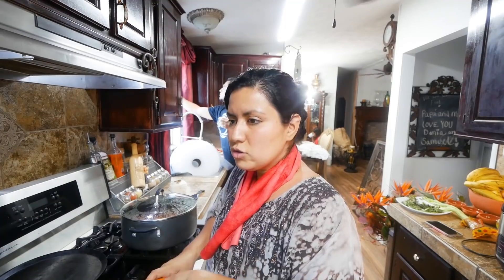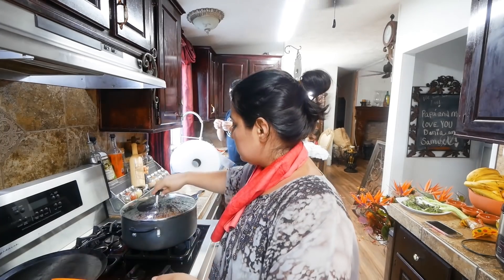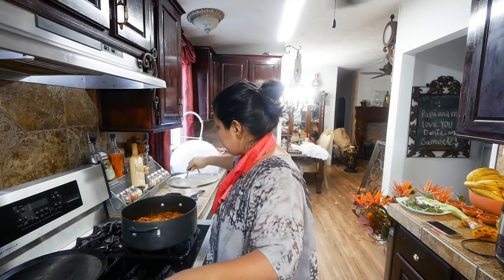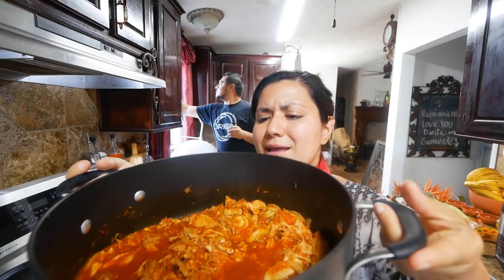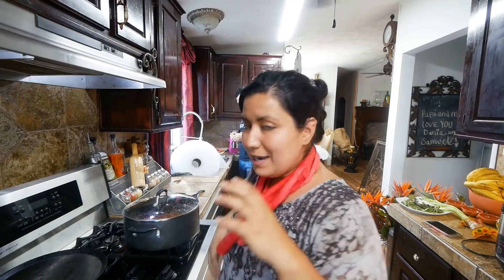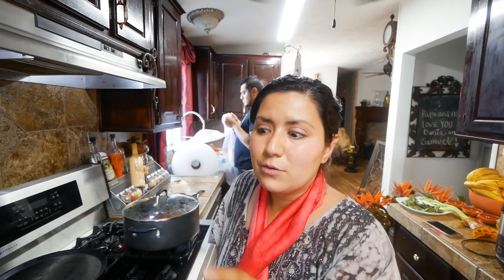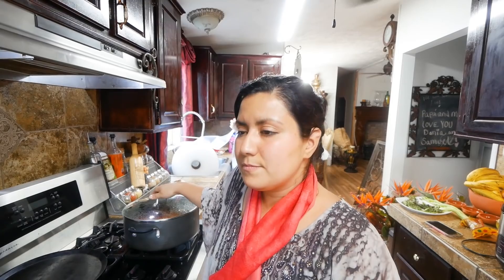En muchas recetas de vegetarianos o veganos sustituyen el pescado con garbanzos. Y a David le preparé pollo en salsa chipotle. También lleva jitomate y lata de chipotles. Ayer también le pedí a David chipotles, pero ya vienen molidos, así uno logra cocinar mucho más rápido porque se brinca la parte de tener que moler. Pero me los trajo enteros el David. Entonces ahorita aproveché y molí los jitomates, molí los chiles todo, lo eché ahí y lo dejé que se marinara y se estuviera cocinando otro ratito, y quedó delicioso.